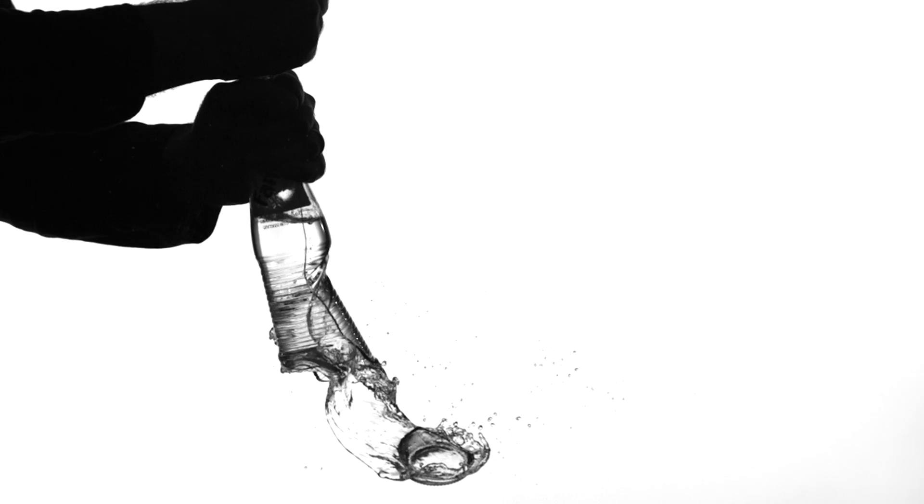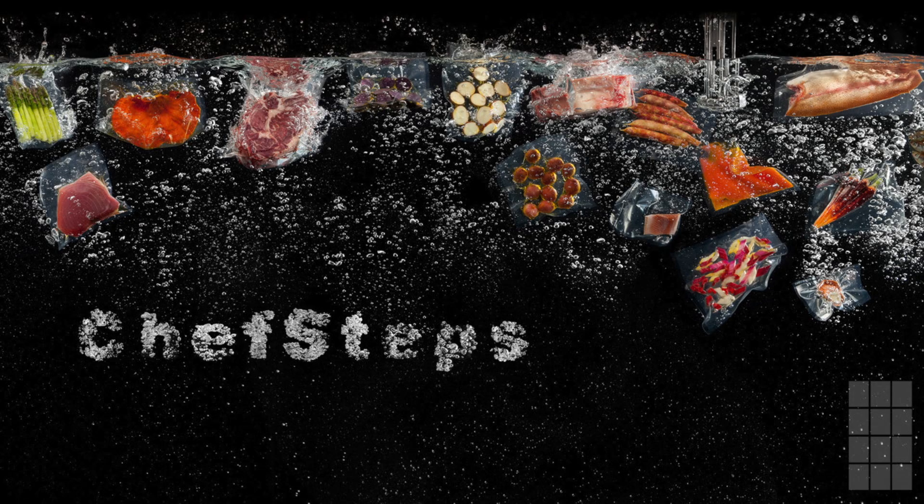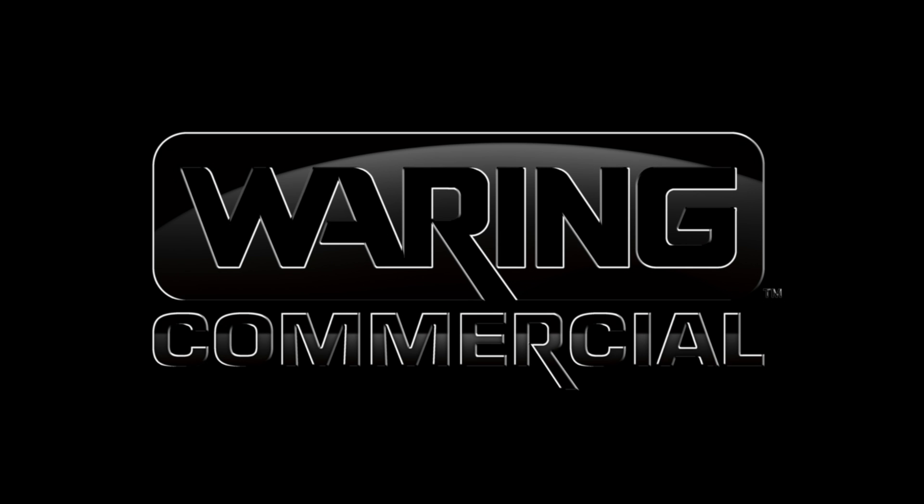Although it's too fleeting for the eye to see, this same phenomenon is occurring every time you flip the switch on your blender. The impact of these shockwaves is immense and breaks surrounding particles of food into incredibly small pieces. This is the unseen force that a blender uses to cut foods down to size.